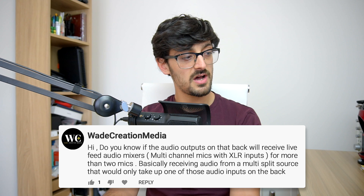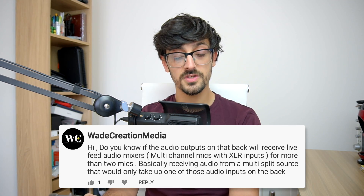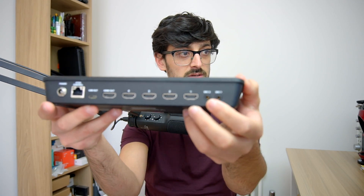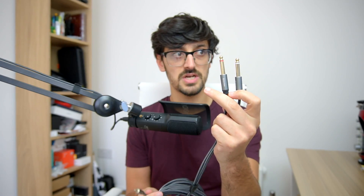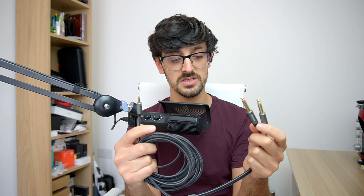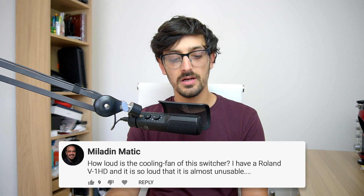Wade Creation Media asks: will the audio inputs on the back receive live feed audio mixes from multi-channel mics with XLR inputs — basically a multi-split source using just one of those audio inputs? I've demoed this in previous videos and it works the same on the ATEM Mini Pro. There are two mic inputs on the back — stereo mini jacks. For mixers with a quarter-inch jack output, I use a stereo quarter-inch to mini jack cable, which works perfectly. For the Rode PodCaster and Behringer mixers it works great, and you can also get XLR-to-mini-jack cables.